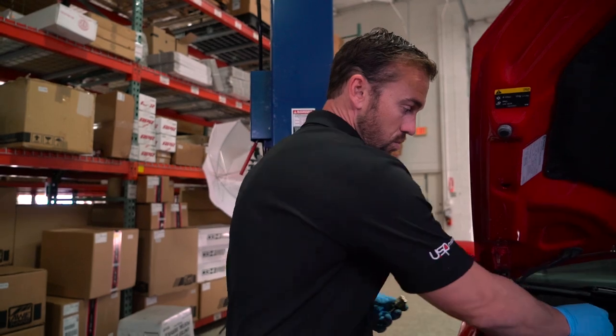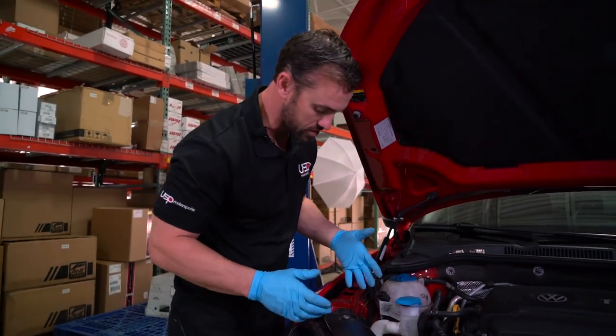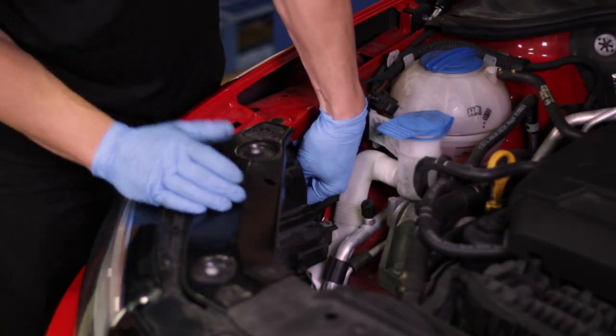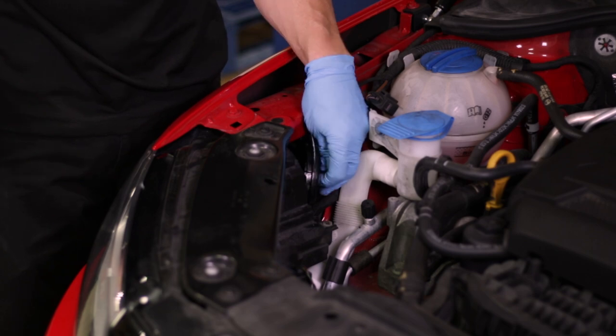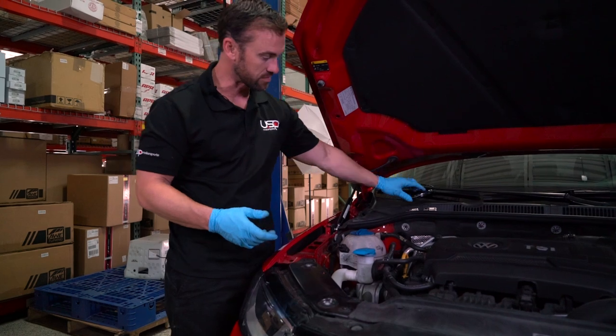We're going to start on the passenger side, removing the factory daytime running light. After you pop the hood, there's a cover in the back that you simply twist off counterclockwise and remove.